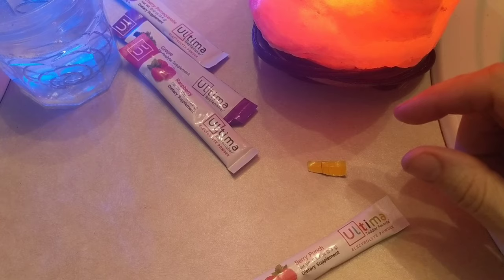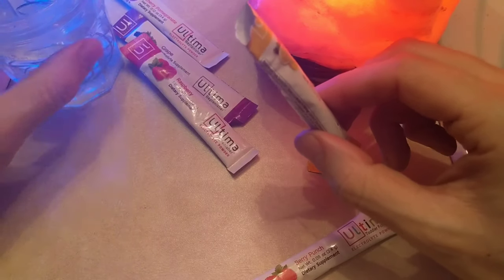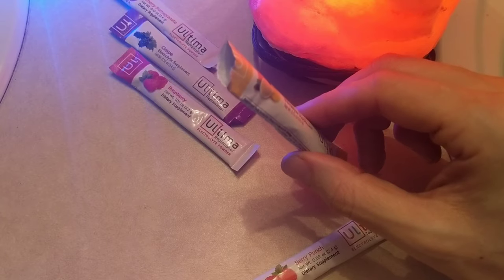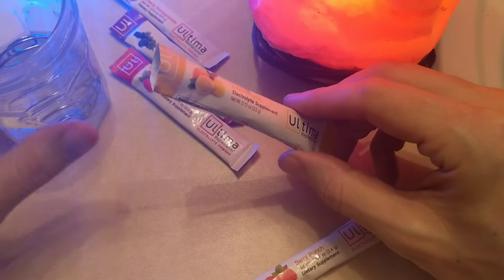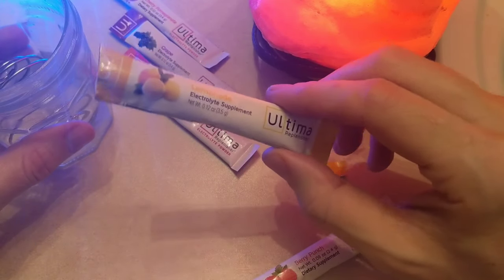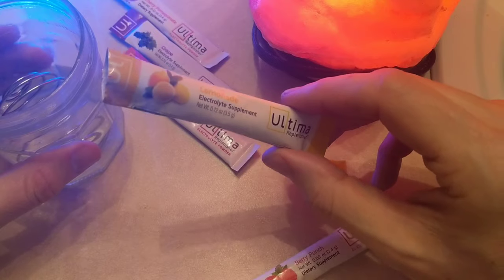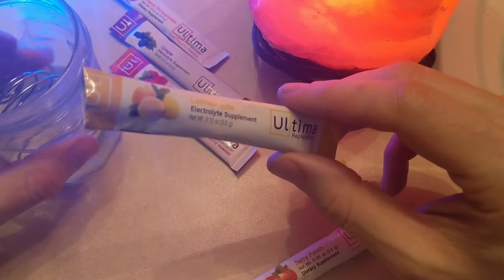This has now become an adult pixie stick. Whoa — that lemon is intense. Rarely does the adult pixie stick idea actually work out to make the taste and flavor better. In this case, I don't think so.